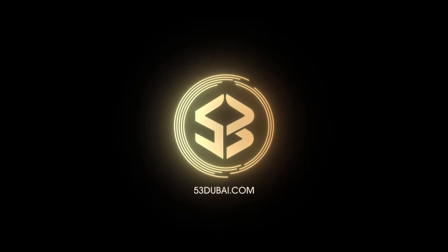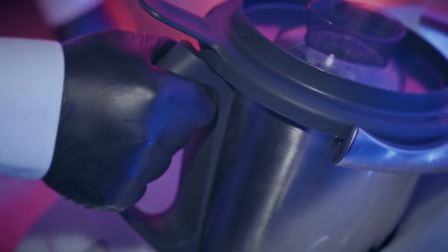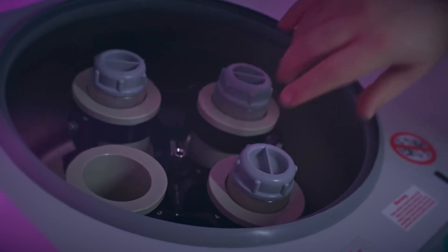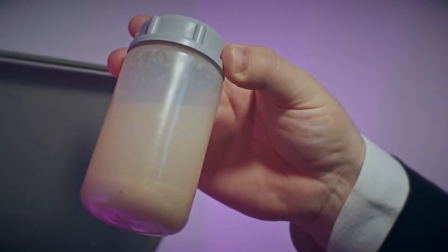The Rota Vapor systems are very rare machines to find outside of labs. In the whole city of Dubai there are just a few that we can count. I'm quite proud to introduce you this technique and what we can do in our 53 lab. The next step will be the clarification of fresh juices, using a machine called the Centrifuge. It spins fresh juices at 4,000 rotations per minute, and the centrifugal force splits the solid from the liquid, allowing you to collect a clean, flavorful water of rambutan.